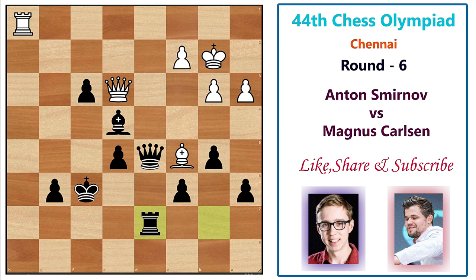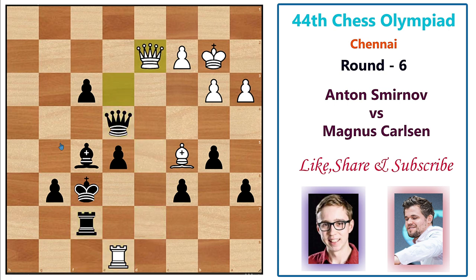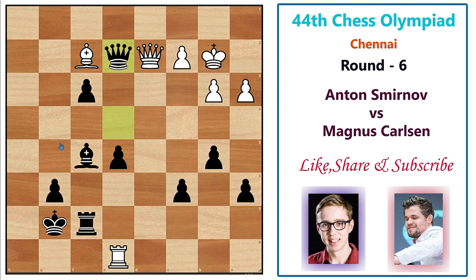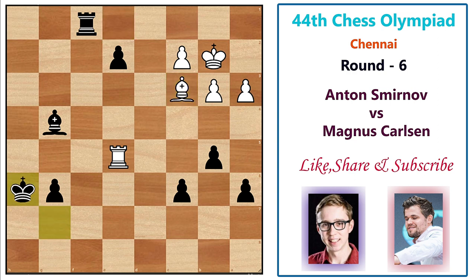Rook d7, and the point is simple — with three extra pawns Magnus needs to simplify and win. Smirnov plays rook h8, black responds bishop f5, then rook f8 check comes, rook f7 blocks, and after rook e8, Magnus plays queen e4. After queen d2, Magnus plays king g7, and after bishop f2, Magnus plays queen e2, forking both pieces and forcing the exchange. The game goes no further — Anton Smirnov resigns.